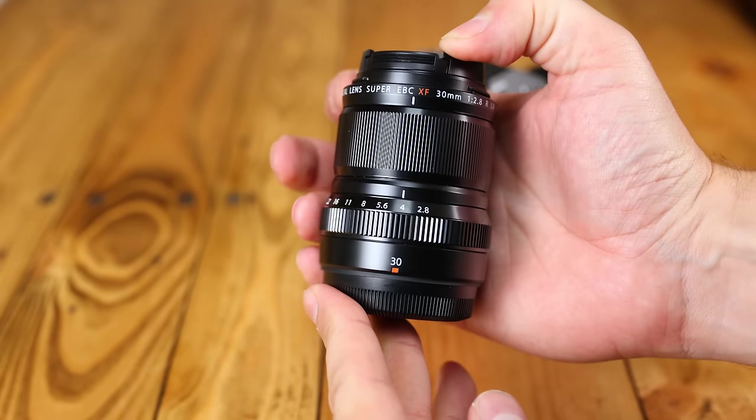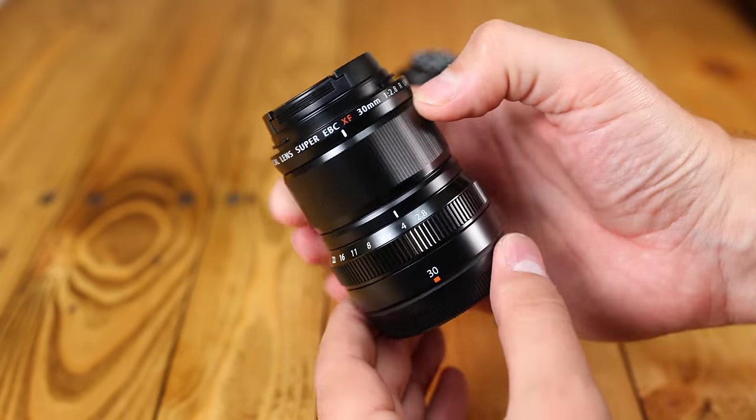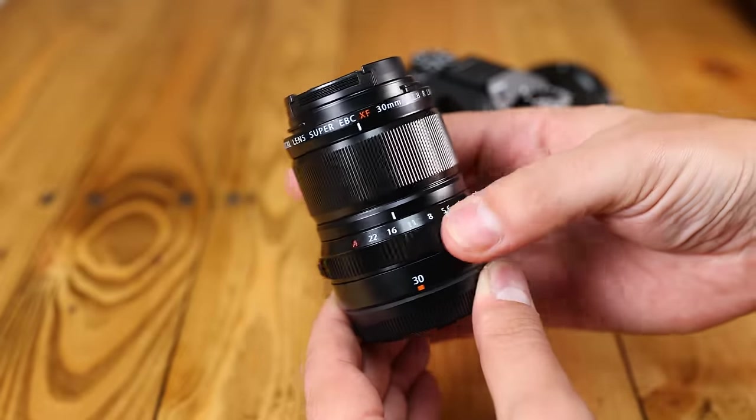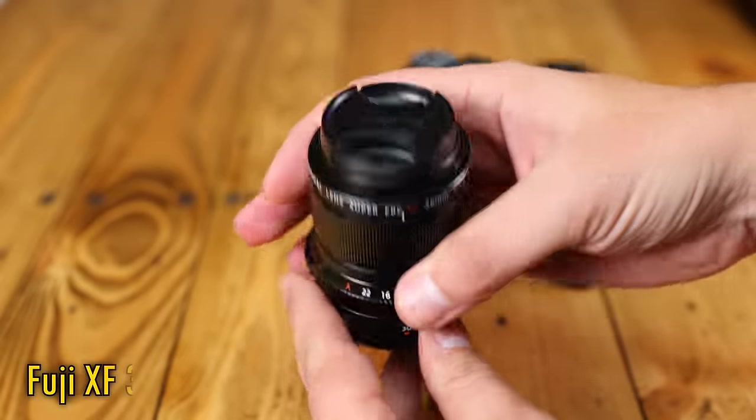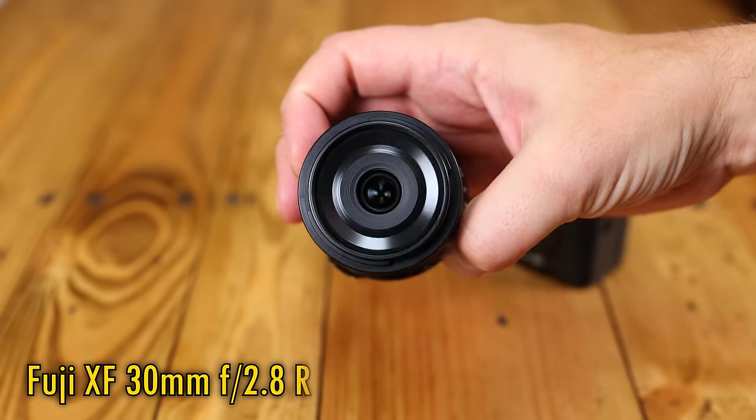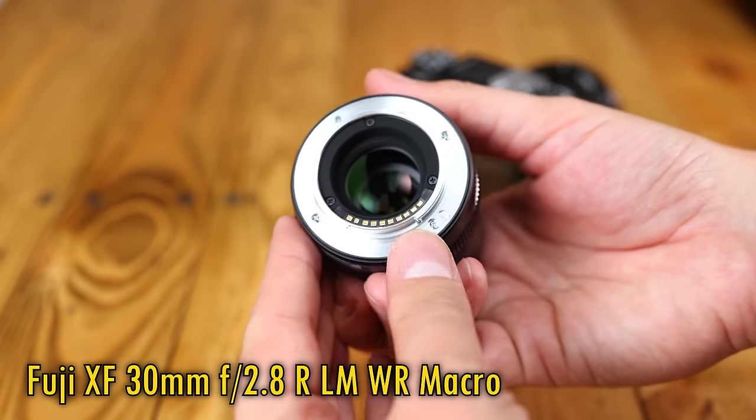Greetings again everyone, and isn't this just the smallest, neatest little macro lens you've ever seen? Yes, today I'll be reviewing the living daylights out of the Fuji XF 30mm f2.8 R LM WR macro.